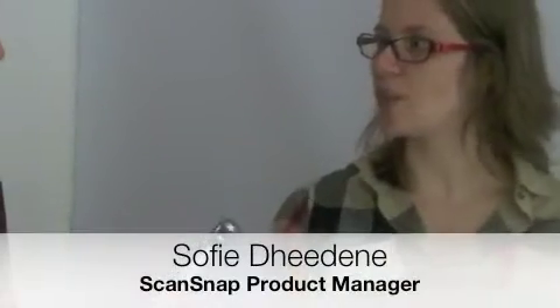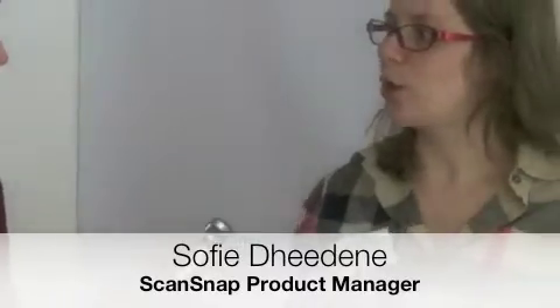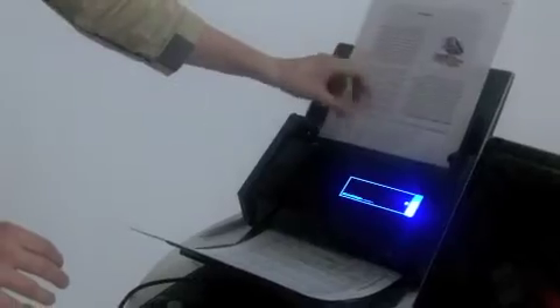The biggest advantage of ScanSnap is that it has been designed for one-touch scanning. The idea is to put any kind of document, in any kind of direction, any kind of format, in the scanner — any type of document as well. So this is a passport from Belgium, putting it inside and hitting the scan button.